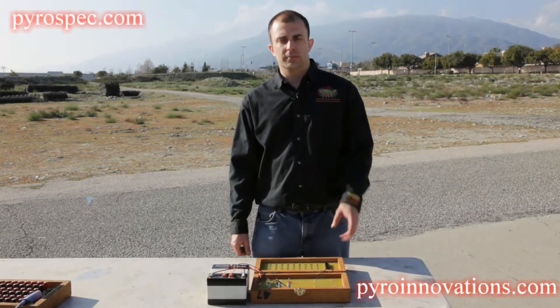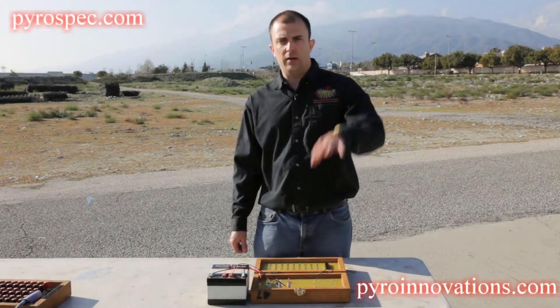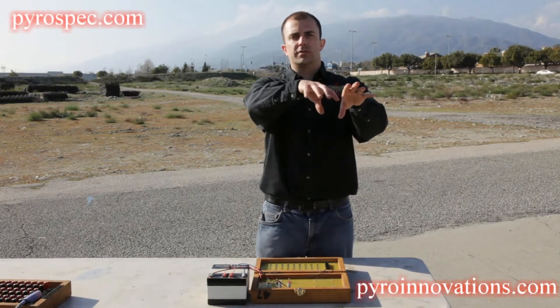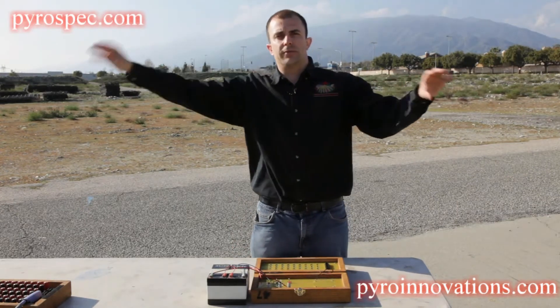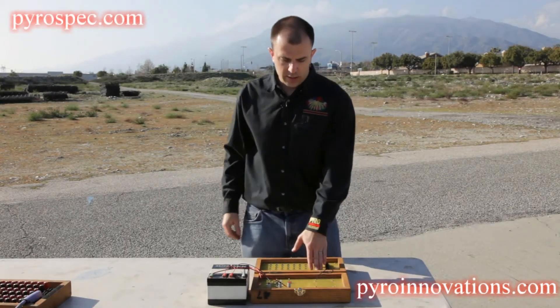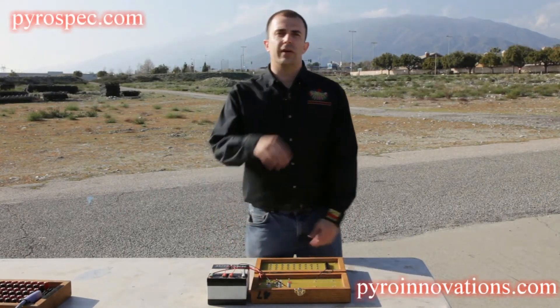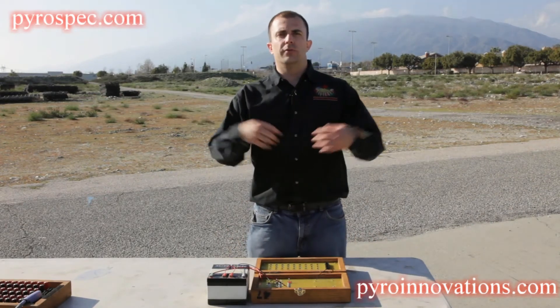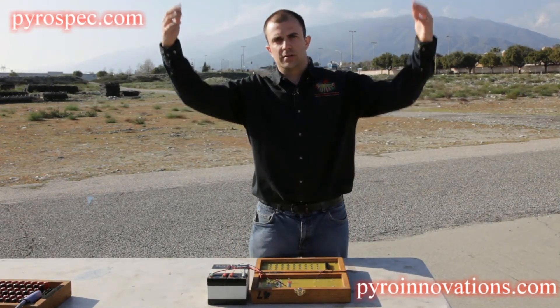This particular system, when you're wiring out to a particular module, can have additional modules daisy chained from it, so that when you hit Q1 it'll fire Q1 on every module out in the field, allowing you to fire from multiple positions at the same time.